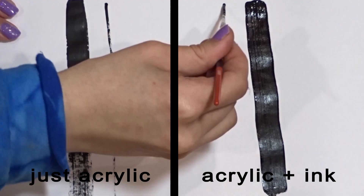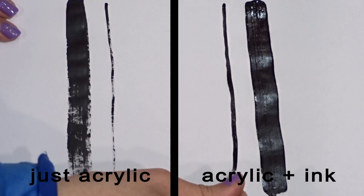Excuse my shaky hands — I drank some coffee today. So this is the comparison: it's not only smoother but it's also more opaque, which is why I like it for graphic pop art and cartoon pieces.